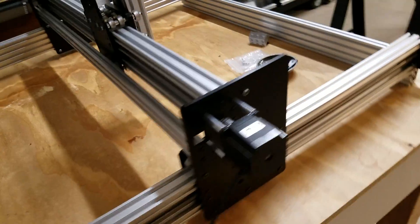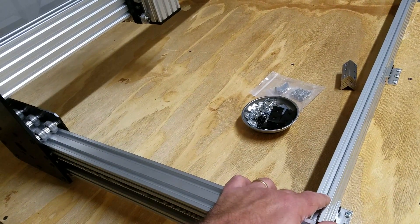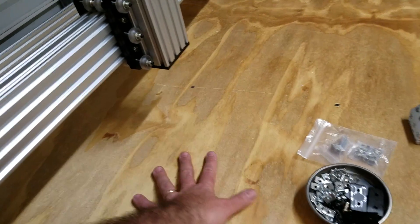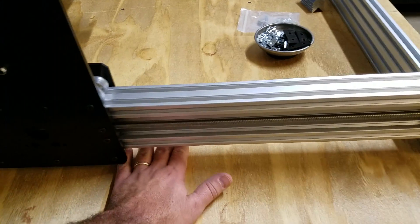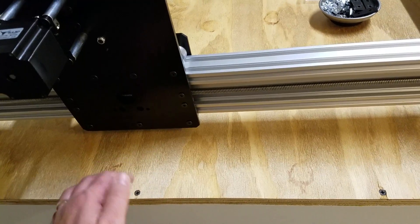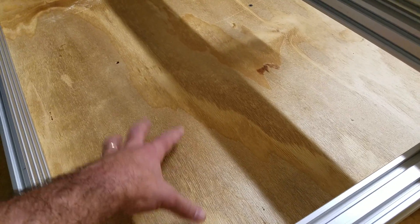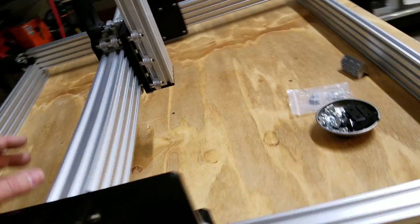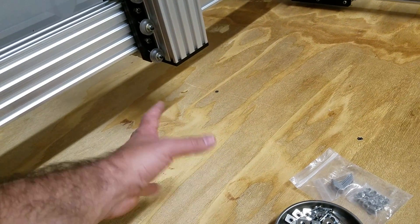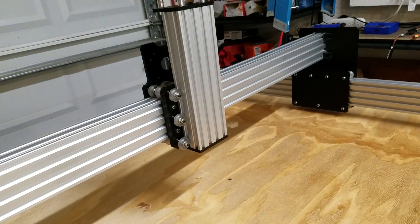Now, instead of having to figure out a way to fasten the spoilboard to the extrusion frame, I can just fasten the spoilboard right to the wooden table. I could probably get a half-inch piece of MDF underneath here, even if I want it to protrude out beyond the frame of the router. I could put a piece of MDF right on here as my spoilboard. If I want to build it up a little bit, I could stack up a few pieces of MDF or build a little vacuum box or something. I have five inches of travel now to work with, so I can do a lot of different things.